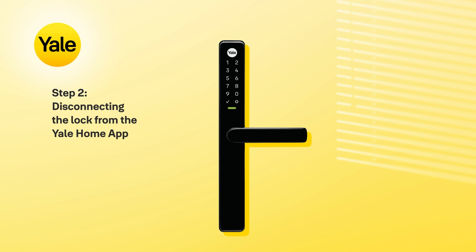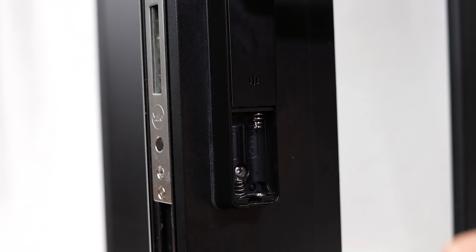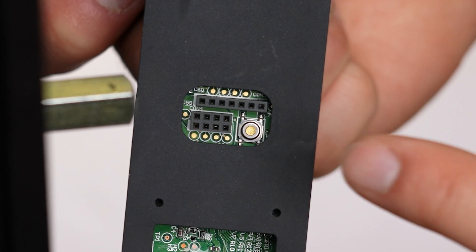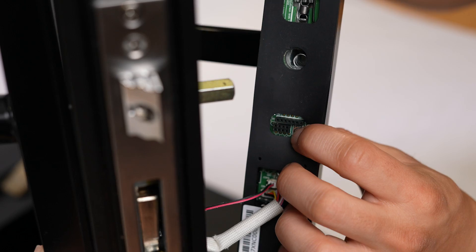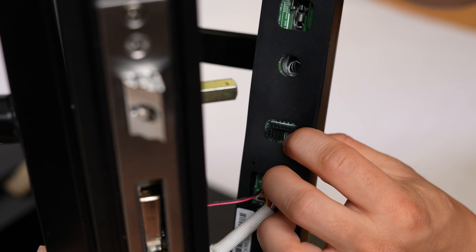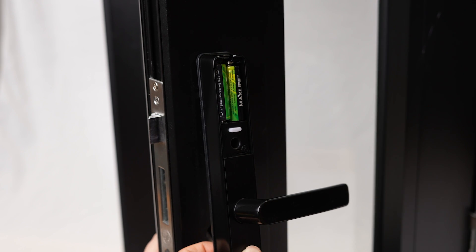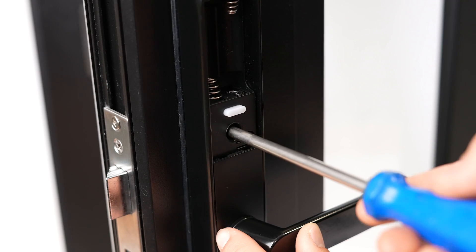The second step is to clear the master code on the lock. Remove the batteries first, then remove the internal body by unscrewing the screws with a Phillips head screwdriver. On the inside of the internal body, locate the reset button shown. Press and hold the reset button while reinserting the batteries until completed as heard. Now remount the internal body.